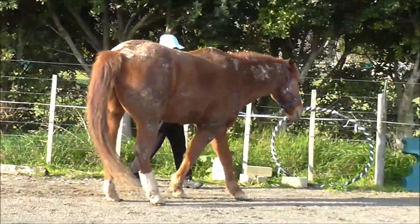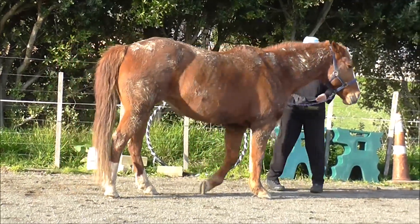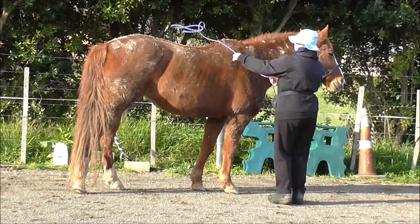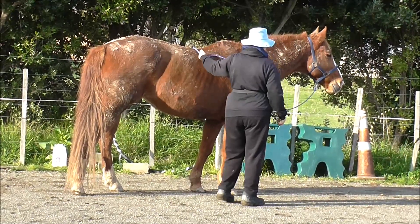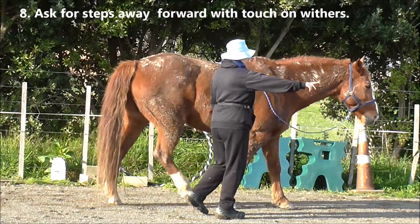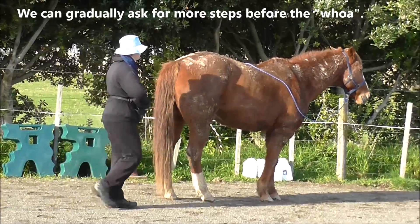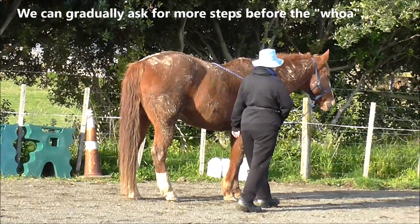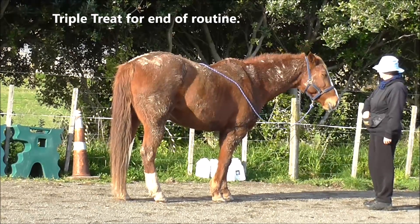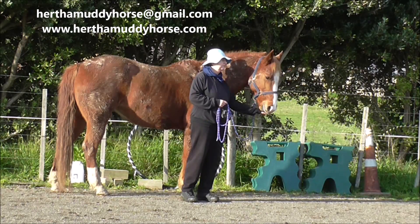Just asking her to change direction by yielding the shoulder, and getting the rope out of the way, because I'm going to ask her to step away from me forward with just a touch on the withers. I think she does about four steps. We can gradually ask for more steps before the whoa and the click and treat. Triple treat to tell her it's the end of the routine.